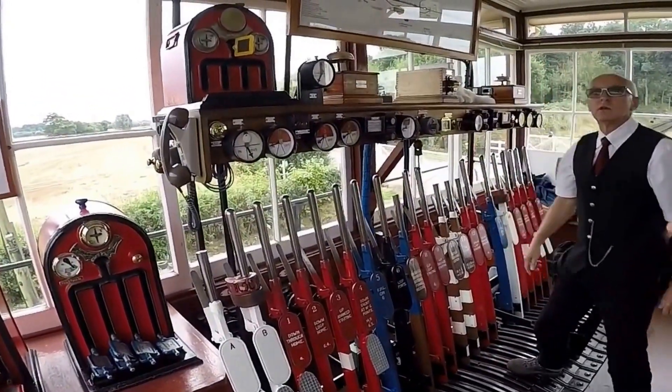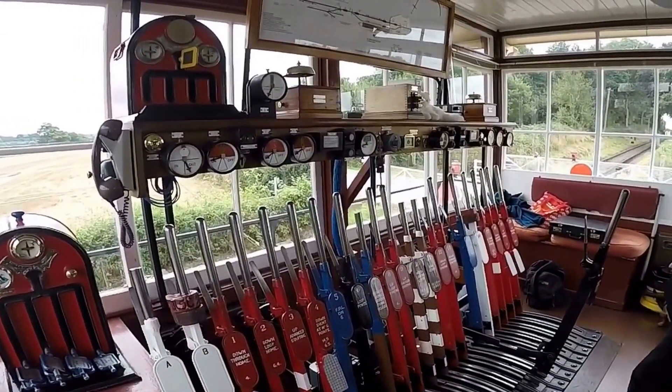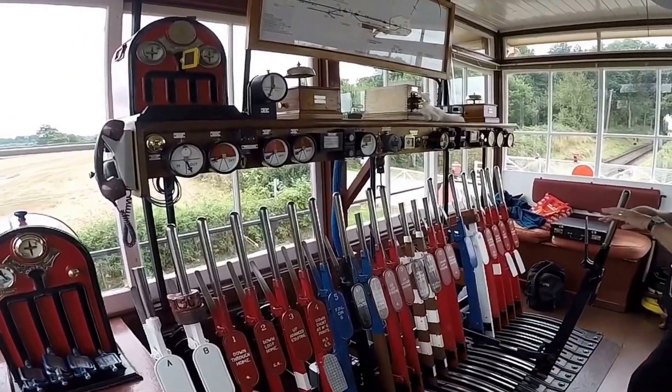Is that for the Pullman evenings? Yes, for the Pullman in the evening, this box is switched out. So that's that bit.